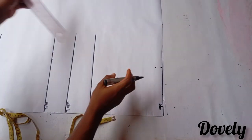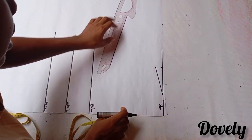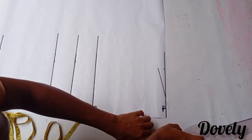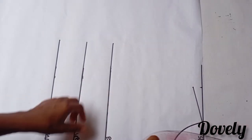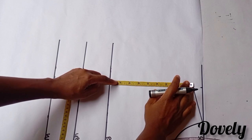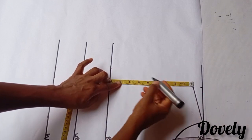But in case you need a yoke for this, just go ahead and square a line across. Then make a curve here for your neck. Next, I'm going to divide my bust by 6, then add 1.5 inches for my armhole.